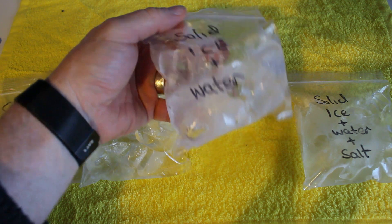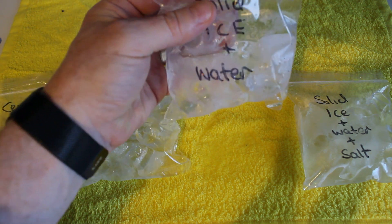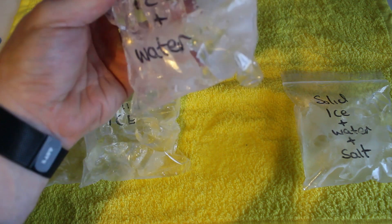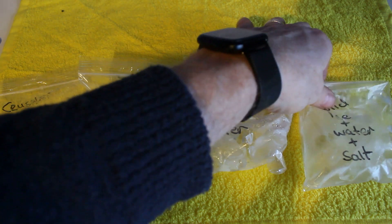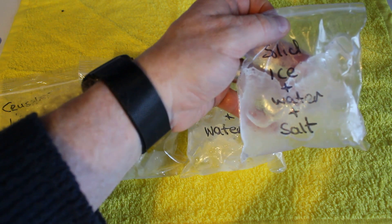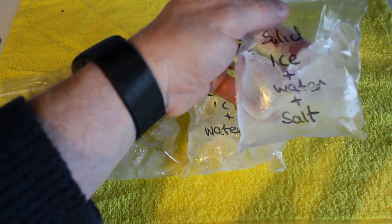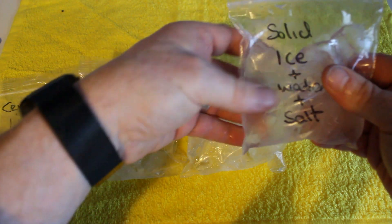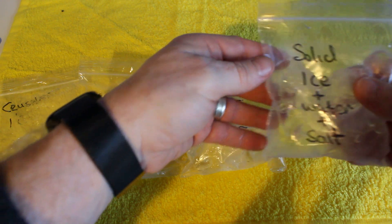Solid ice with water — water is still there, ice is still pretty solid, going strong. And lastly, the ice with water and salt. If we have a good feel of that, pretty solid in there, going strong.